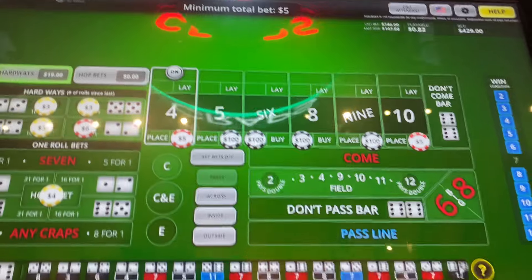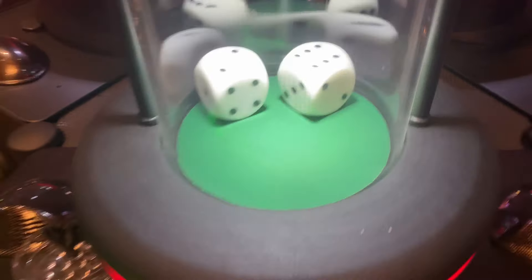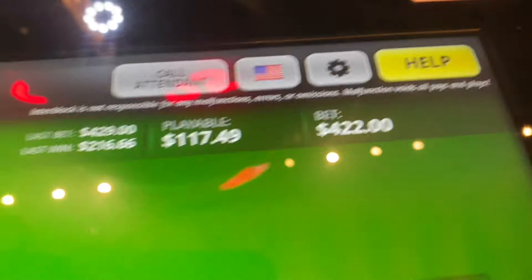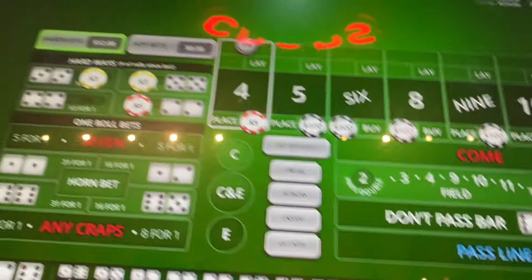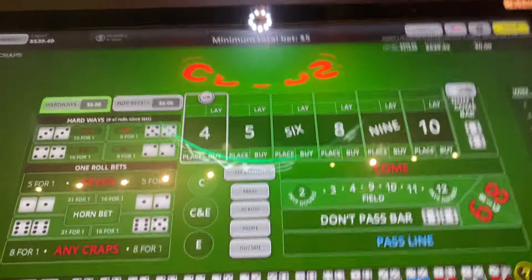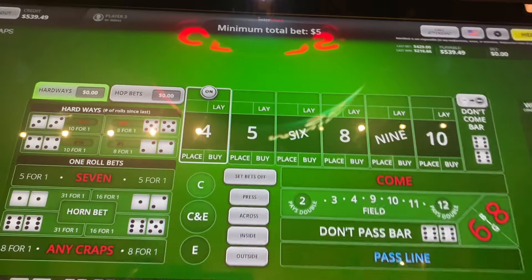Hard 4, hard 4. $8. And that definitely took us above our limit. That took us past our goal — we're $139 past our goal. I'll take it.